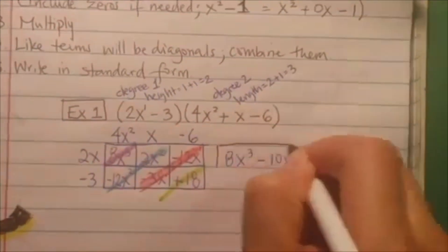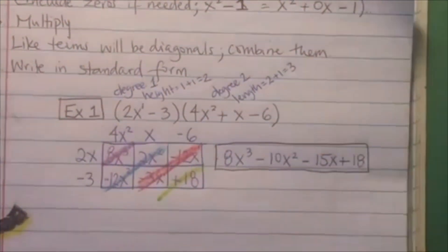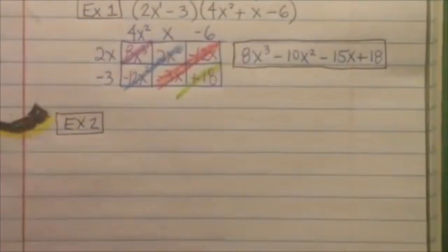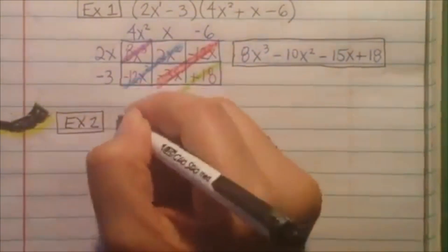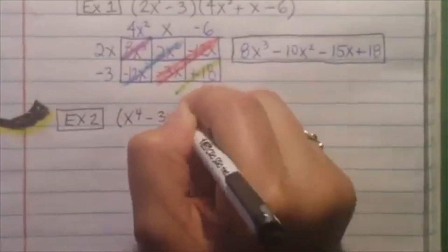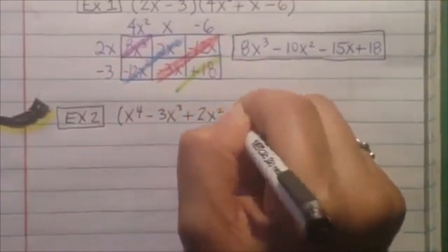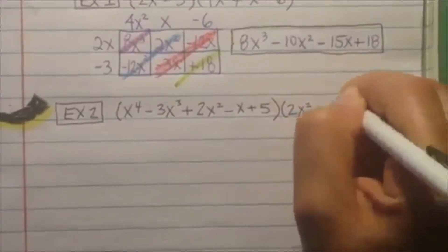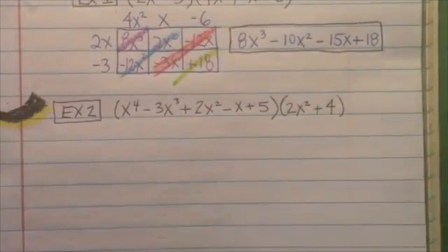So multiplying is really just like the lattice multiplication, and this makes it so simple because it's already in order and you don't skip anything. But let's see if we were missing something and we had to put a zero. So let's look at another example. We have x to the fourth power minus 3x squared plus 2x squared minus x plus 5, multiplied by 2x squared plus 4.